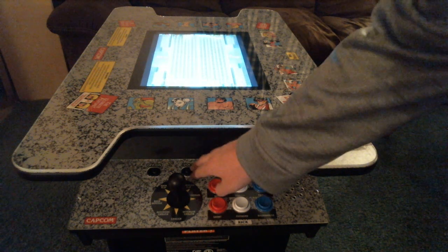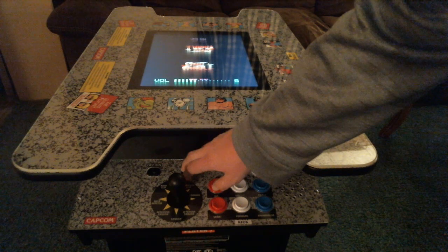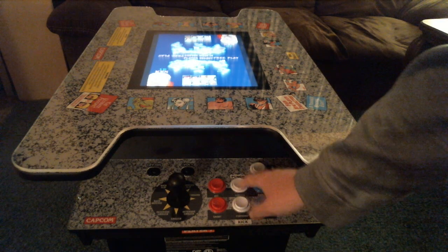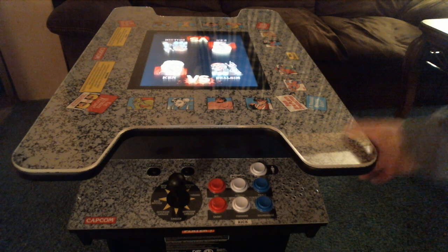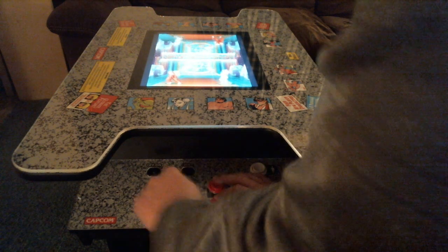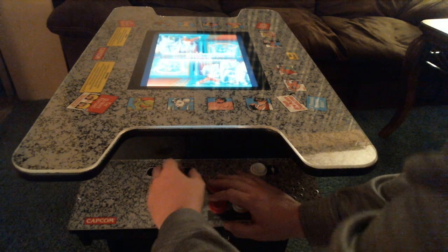This is the loudest I've heard on any of the Arcade1Up games. It's a really, really good system table.